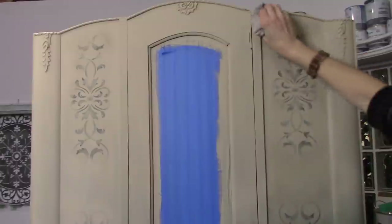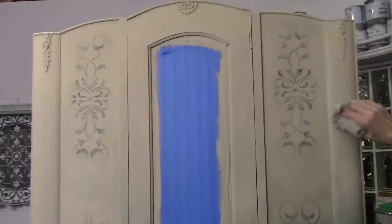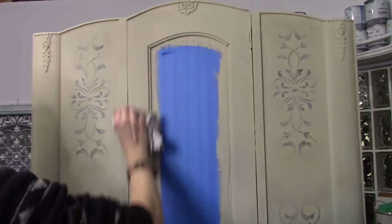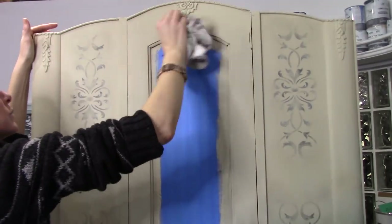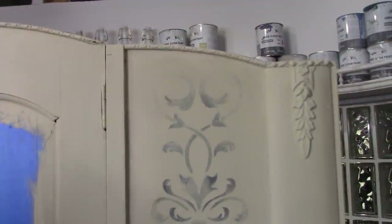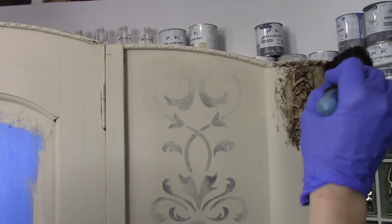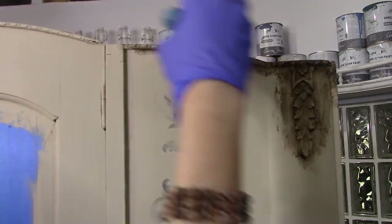To seal your chalk paint projects, it's very important to use a wax — a clear wax — or you can use a water-based lacquer as well. Clear wax generally dries within a day or so, but it takes up to 30 days to be completely cured to your piece, so you definitely want to be careful with that. While it's still moist, it's the perfect time to add your dark wax, because if you want to remove a little of the dark wax, just add your clear wax. Always clear wax first before you start with any dark or black wax.